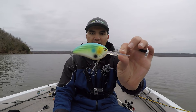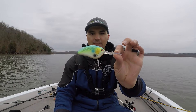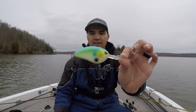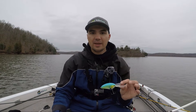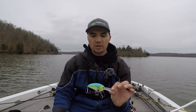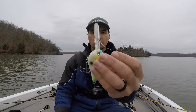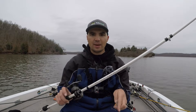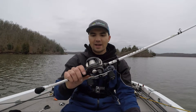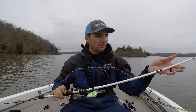The next crankbait I throw a lot is the Spro Little John DD. It dives a lot deeper than the Rock Crawler and 5XD — I can consistently get it down to the 18 to 20 foot zone. Whenever fish are set up a little bit deeper, whether it's a clear water lake or a cold front pushed them down, I'll go to this Little John DD. I like it because it has flat sides, which gives it a tighter wobble than something like a Strike King 6XD or traditional big deep diving plugs. That's great when water temperature is colder because you don't want too much side-to-side action. The long bill also helps deflect brush piles and rock piles. I use the exact same setup as the 5XD: 12 pound monofilament, the Black Max Winch reel, and the 7'6" Veritas crankbait rod.